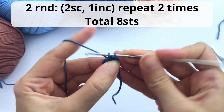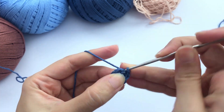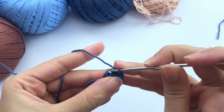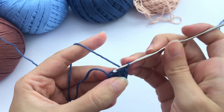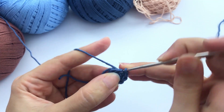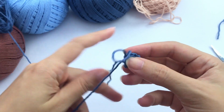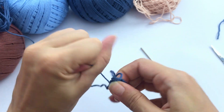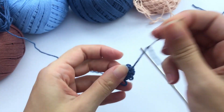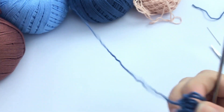For round two, you'll work two single crochet, one increase, repeat two times — you'll have eight stitches at the end of this round. So for the leg, we will work with eight single crochet. One here and one increase. When I say one increase, it means you will crochet two single crochet on the same stitch. I will double secure this beginning of the yarn — you already know how I work. Just insert the sewing needle and double secure the beginning of the thread.